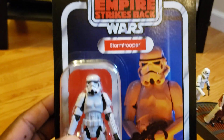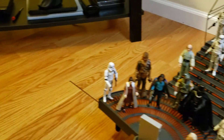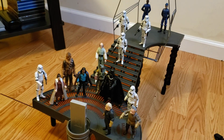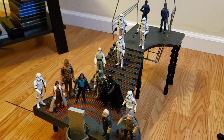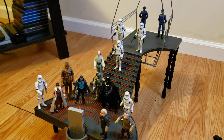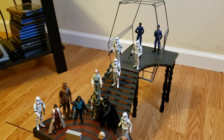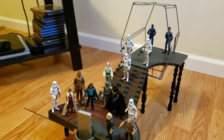This is VC171 for anybody who would like to know. Here's the vintage card for the stormtrooper — I think I'm going to keep this one in the card since I already have a bunch of these. Anyway, that was my review for the 2020 Carbon Freezing Chamber. I want to thank all of my subscribers for supporting me, and I thank the Lord. For those of you who have just begun viewing my channel, I'm Planet Mars — welcome! Hit that like button, comment, subscribe, and as always, let's enjoy this journey together. Talk to you later!